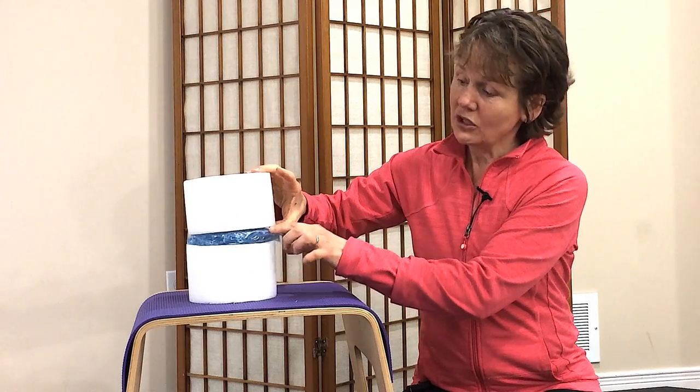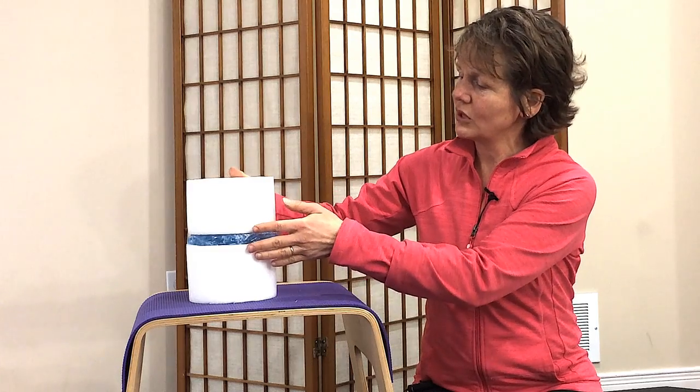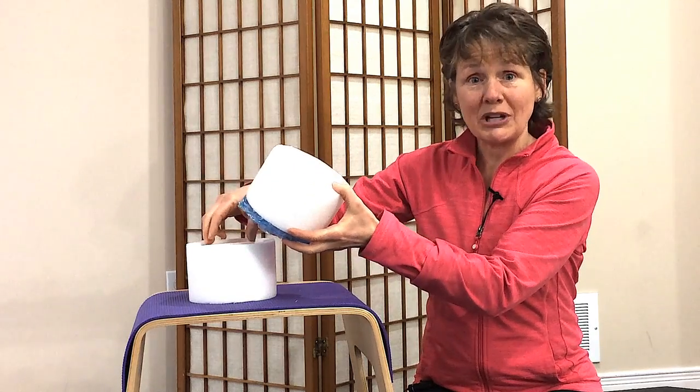You have one vertebrae, you have a disc, another vertebrae, another disc — and that goes down all the way along the vertebral column. But the inside of the vertebrae isn't hard, firm bone; it's actually a spongy bone.